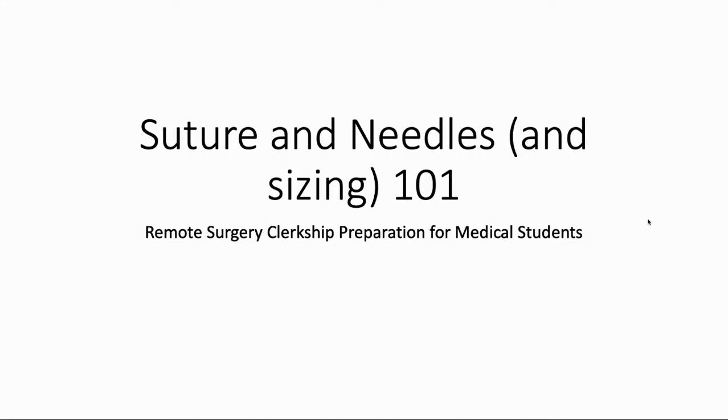Hey everyone, we're back here at EdgeRafi with the next video in our remote surgery clerkship preparation series. This one's going to cover suture and needles, as well as their sizing.